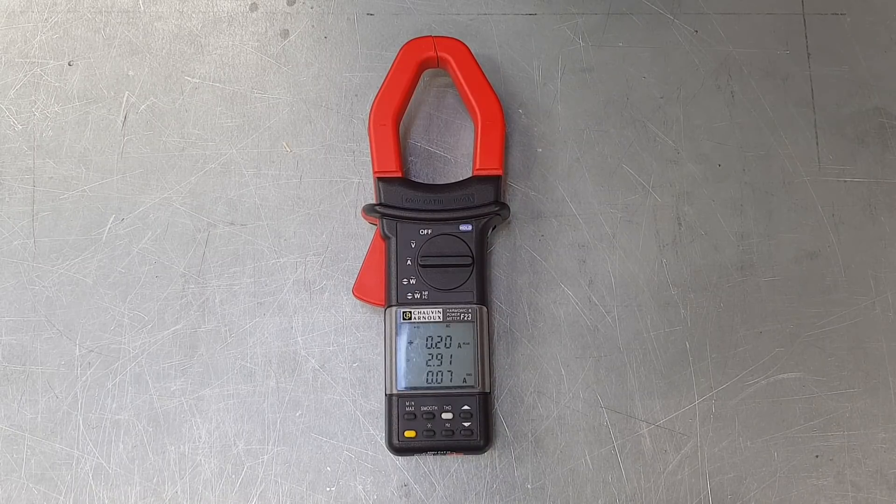The machine is calibrated to allow for the change in the measured current. It's a very simple device to set up and operate, so let's take it back to the board and have a look at how we actually apply this.